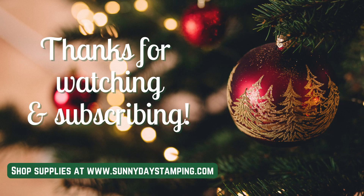Let me know in a comment if you would like me to continue to do more fun fold cards — I sure like to do them. You can also give me a thumbs up if you liked this video and hit the subscribe button. Thank you so much for watching. Have a sunny day! Bye.